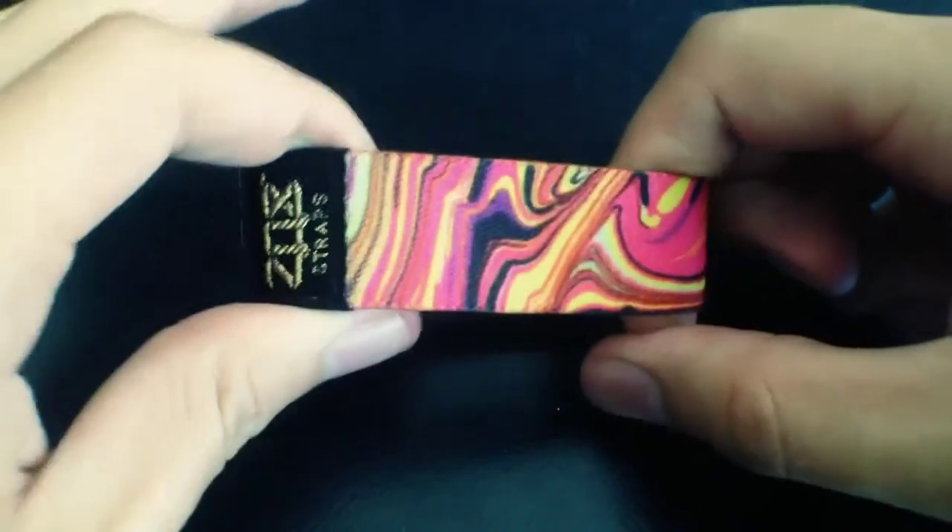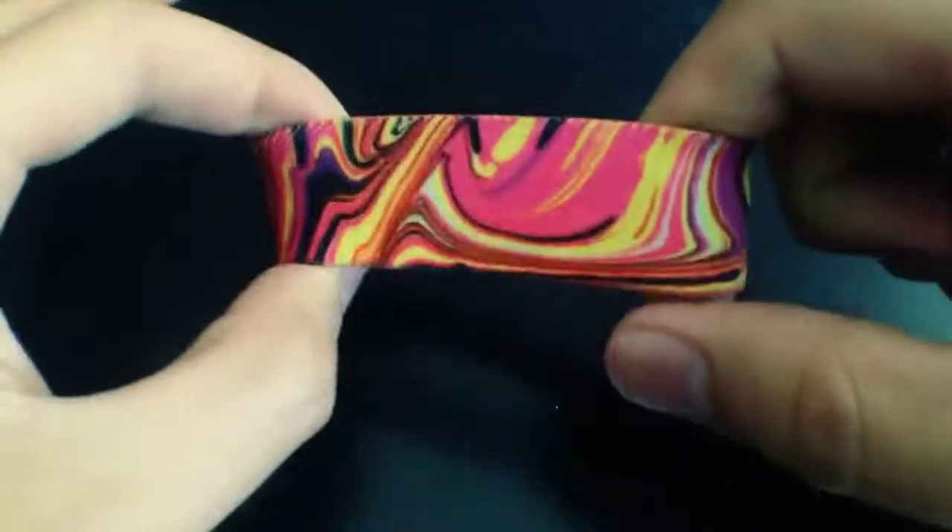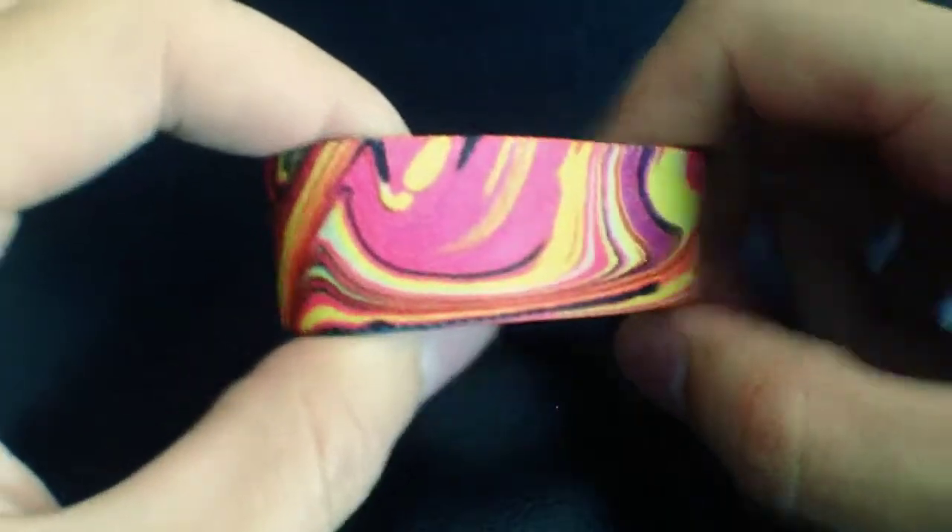Hey, what's up everybody? It's Brandon here, just giving you a quick video preview of our slumber strap. This is another epic BL Visuals collaboration.